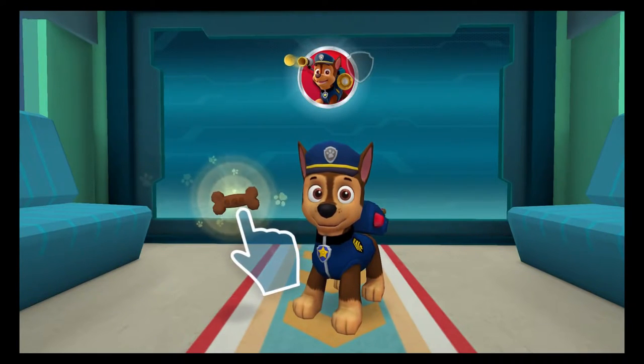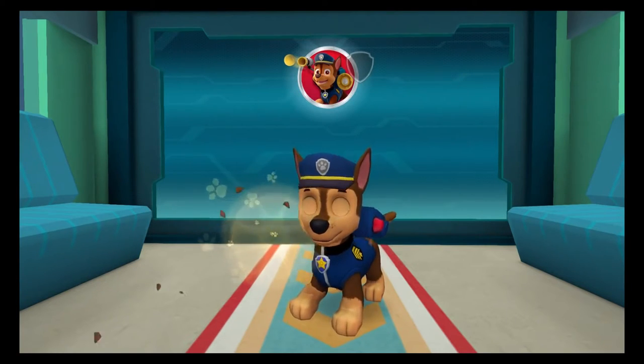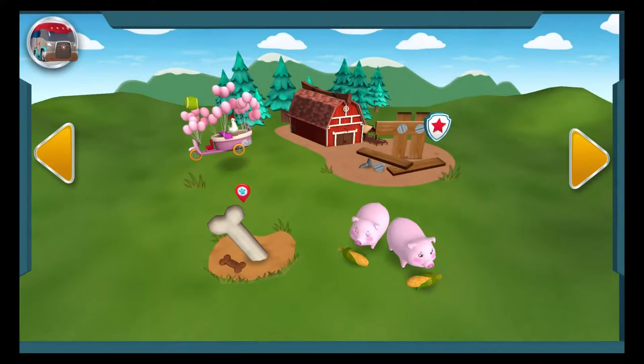When you're ready, drag the treat to the pup to reward them for a job well done. To get the high-flying fetch reward, launch a ball to Skye as she flies by. Woohoo! A pup treat. Pawsome job. There are even more rescues.